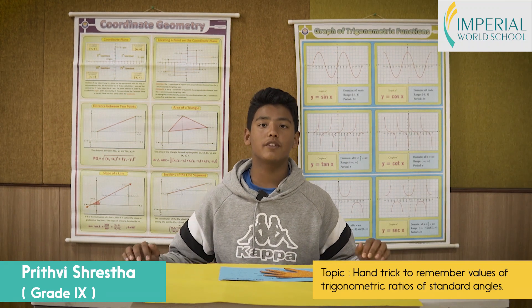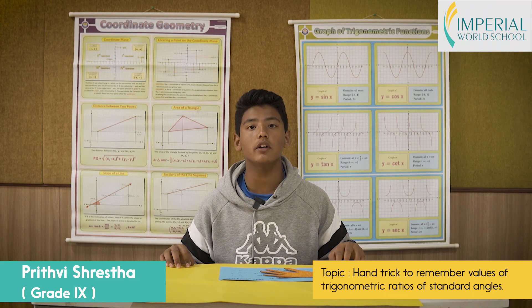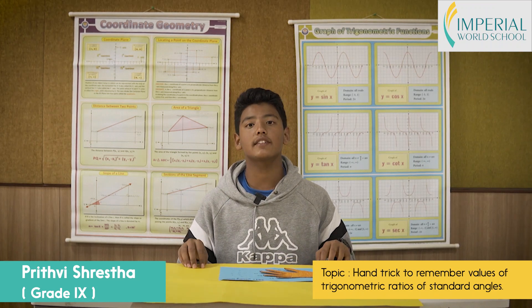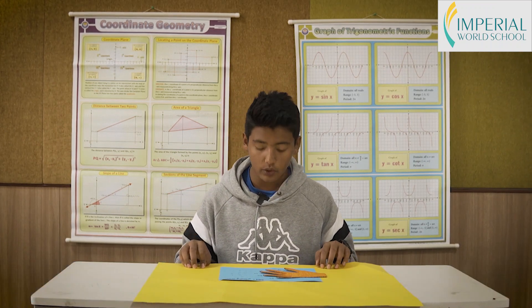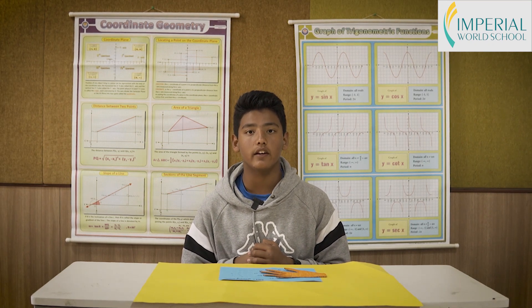Greetings everyone, my name is Prithivis Resta from grade 9, here to present a very simple way to remember the trigonometric ratios of sine and cosine corresponding to the values of 0°, 30°, 45°, 60°, and 90°.